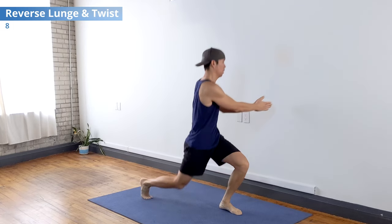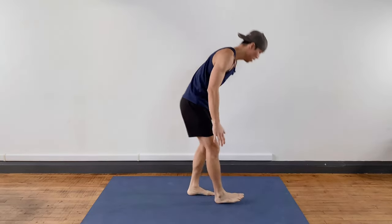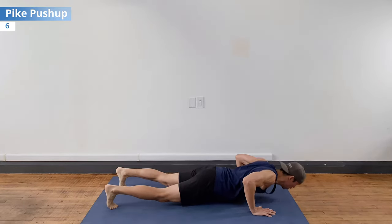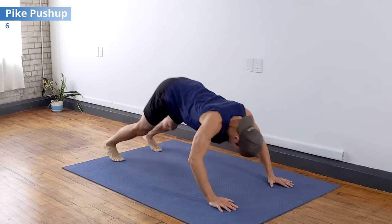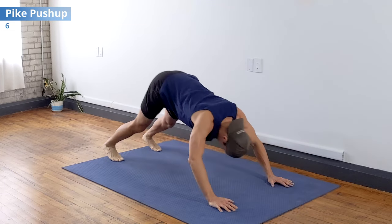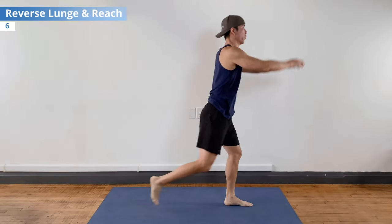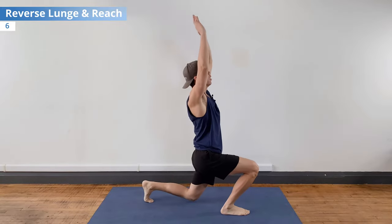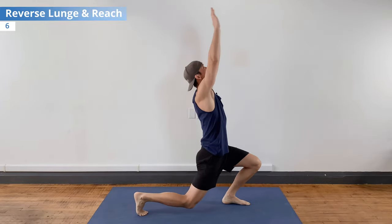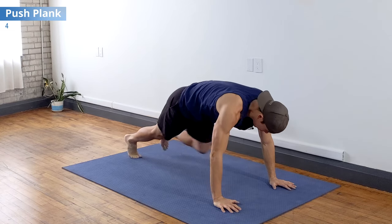Now let's go to pike push-ups for six. Then reverse lunge and reach for six — stretch out the hip flexors a little more, front of the body, look to the hands.